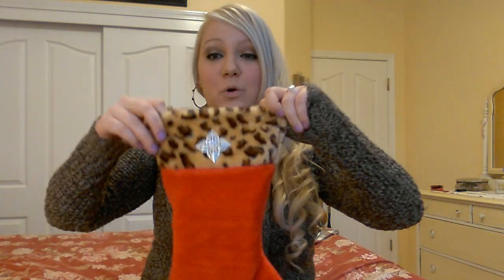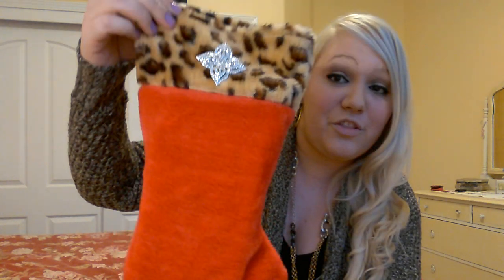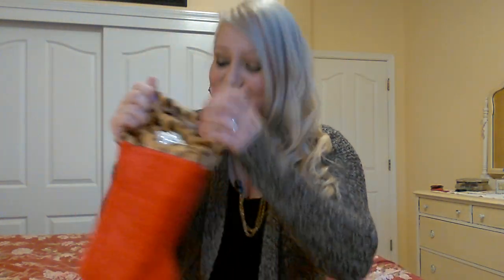So it came in a box this size, and the first thing that I pulled out of this box was this adorable stocking — this leopard stocking — and it's got this really pretty pendant that she attached to the front. After I'm done filming this, I'm probably going to take the pendant off and put it on my sweater, and then after Thanksgiving is over tonight, I will put it back on the stocking. I'm definitely hanging this in my living room for Christmas. Thank you so much, Mary.